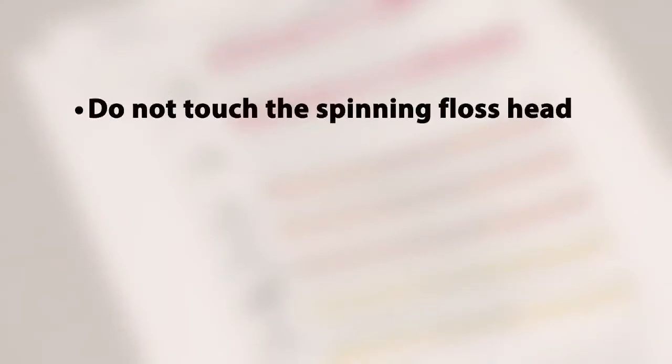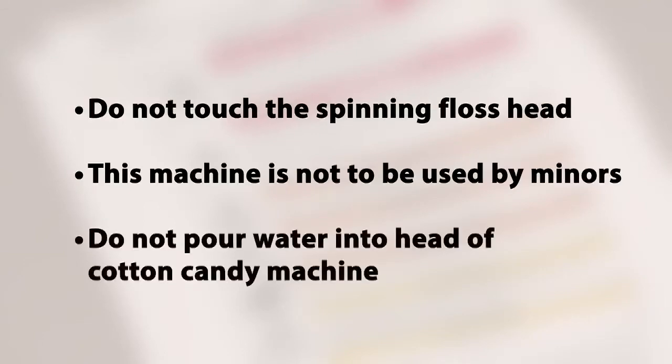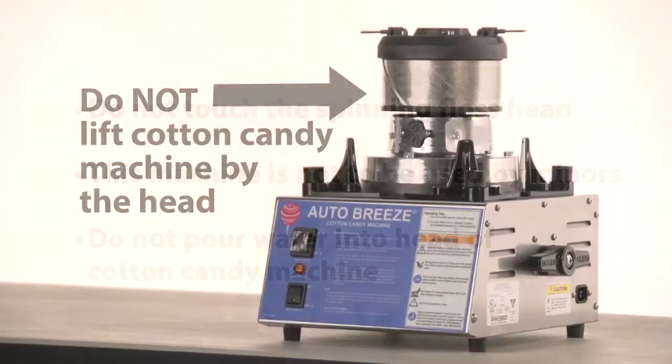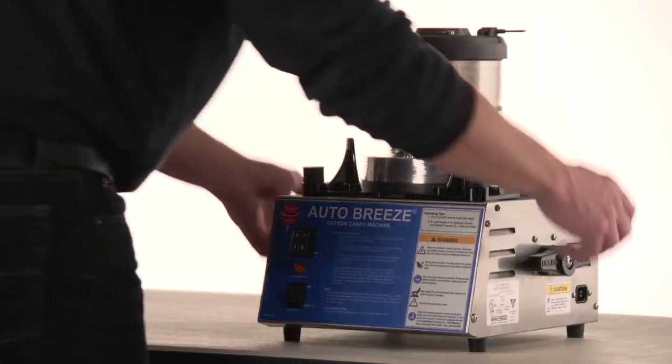Do not touch the spinning floss head. This machine is not to be used by minors. Do not pour water into the head of the cotton candy machine. Do not lift the cotton candy machine by the head — please use the handles.